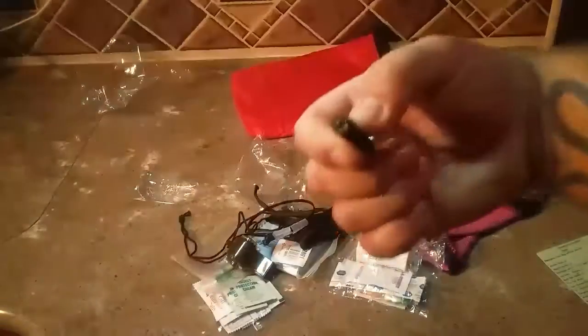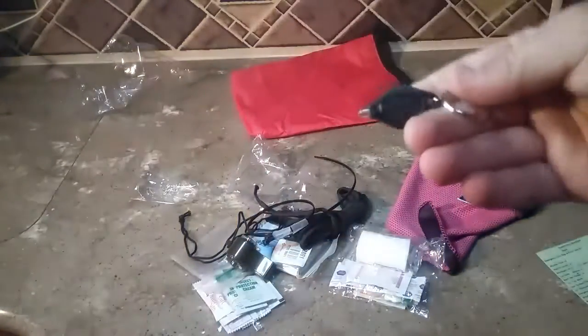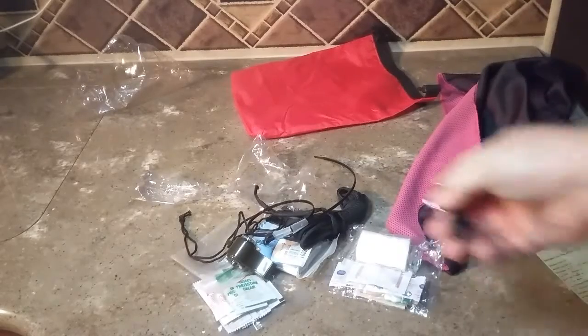And a little flashlight — a little key ring flashlight. Pretty bright. I'm definitely going to put that on my key ring because my other one burnt out.